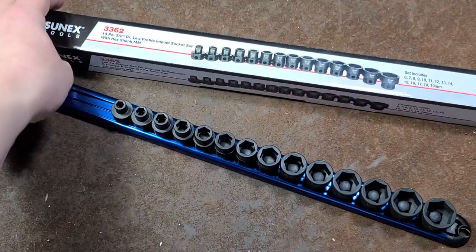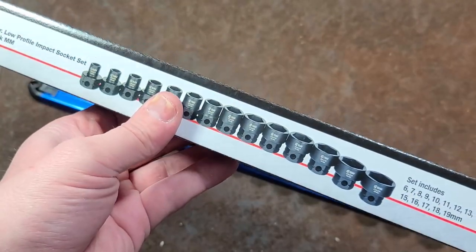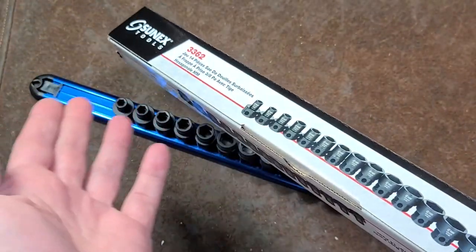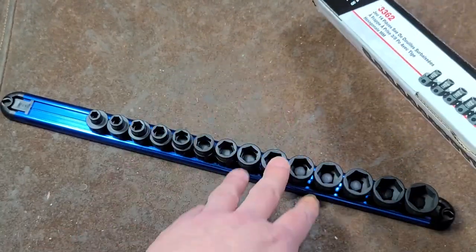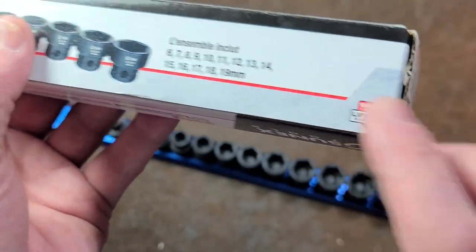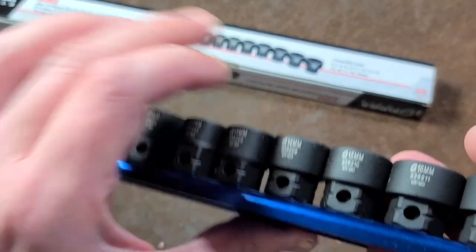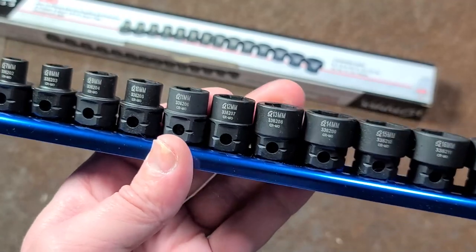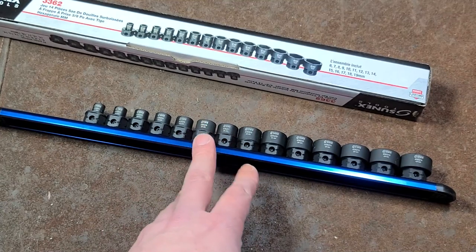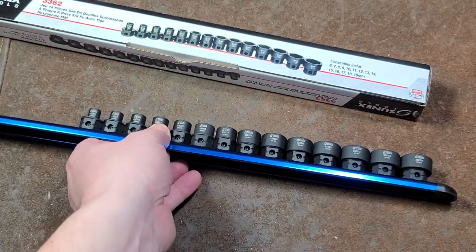I do recommend Sunix tools over the Astro. Astro is more of a power tool manufacturer that has some hand tools — I don't know if Astro actually manufactures anything. Sunix really is a hand tool company that does have a few power tools, and Sunix is known for having a pretty easy-to-use lifetime warranty. Really easy — if you split one of these sockets, you can just send them a photo and they'll send you a new one. Sunix is really getting a pretty good reputation for their warranty and they have real reasonable prices.